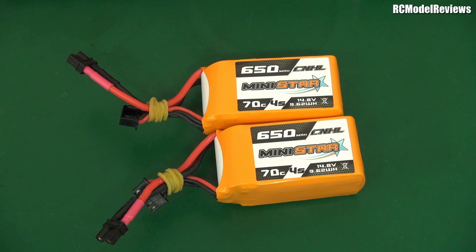G'day and welcome back to the channel. Sadly, I don't have a lot of LiPo batteries. I've got a lot of quads, I've got a lot of planes, but I don't have a lot of batteries. They are increasingly hard to get hold of in New Zealand, and when you can, they cost a fortune, which is why I use the China Hobby Line batteries, which have proven to be pretty damn good.